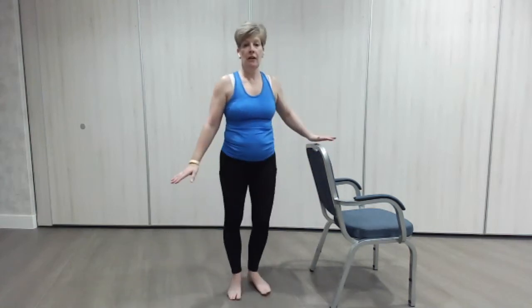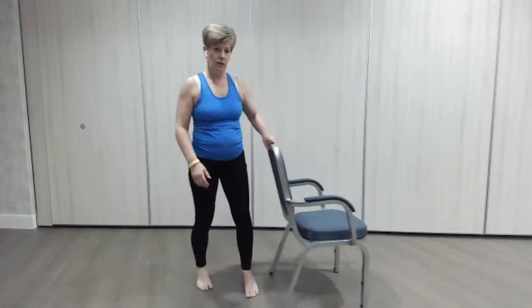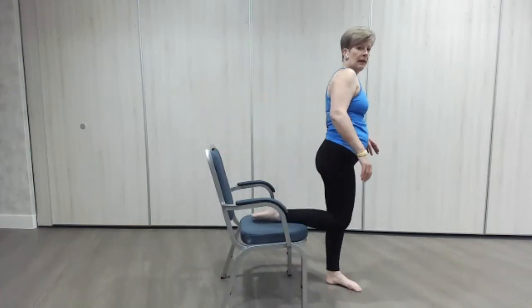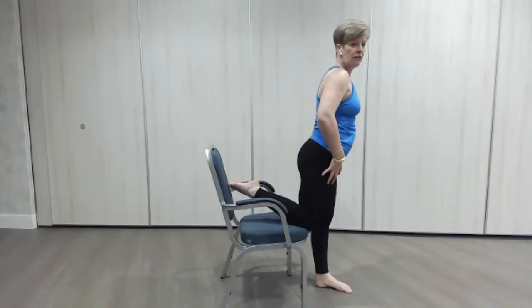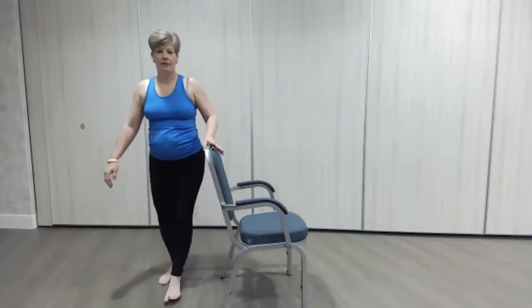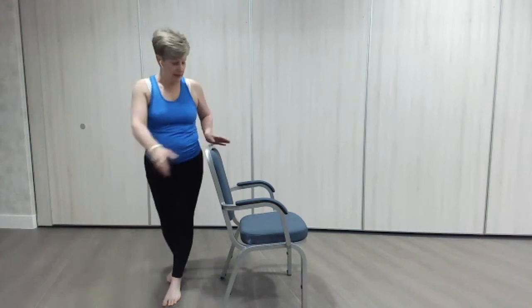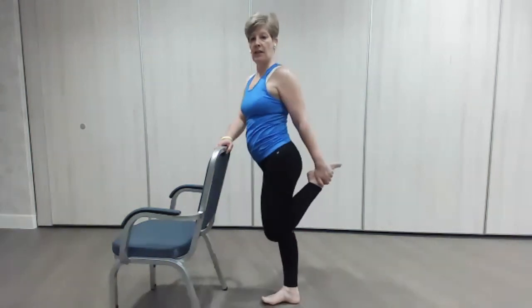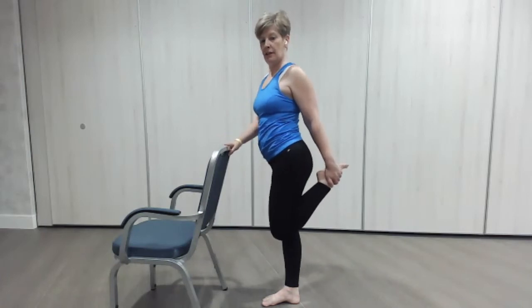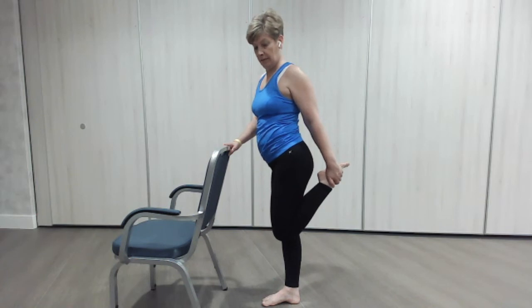You've got a couple of options for the quad stretch. If you can grab hold of your foot, trousers, or sock, pull that leg in. If that's not for you, you can pop your leg onto the chair, or just stretch the front of the leg — whatever's right for you. You might put your knee on there if your knees are okay, and you can feel that stretch down the front. Or we're just going to stand and hold that leg in. Try to keep the knees together — the knees are not in front, the knees are together. Holding it there.